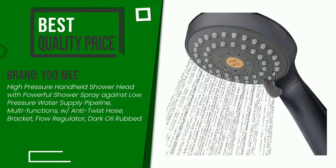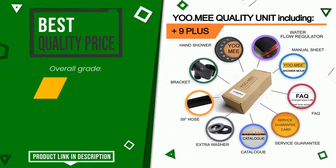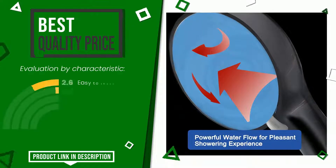The rating of this product is 9 out of 10. It currently turns out to have the best value for money. Its main features are: easy to install, lightweight, value for money, suction power.